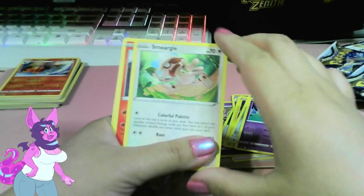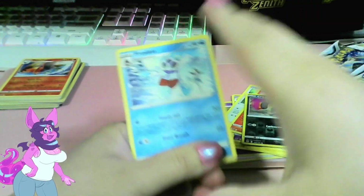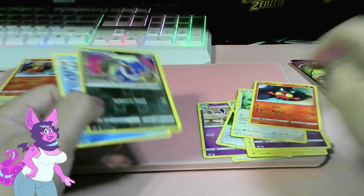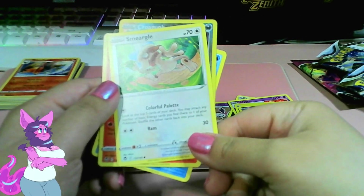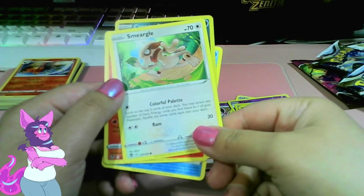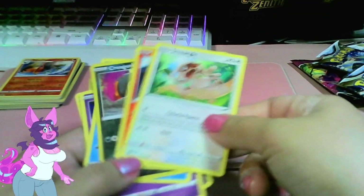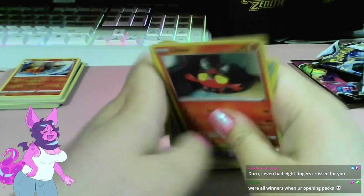Esper. Smargle! Litten. Croagunk. And Froslass. Well, another one for the books! Also like the reverse dark — cute Litten. Smargle: look at the top five cards of your deck, you may attach any number of basic energies you find there to one of your Pokemon, shuffle the others. Cool attack! I think that would be useful too — I might actually put this Smargle into my deck. Oh guys, I even had eight fingers crossed for you — aww, thank you! We're all winners when you're opening packs!